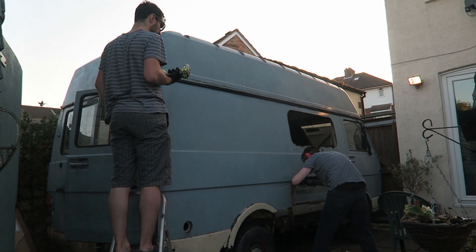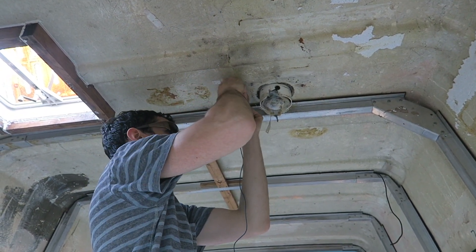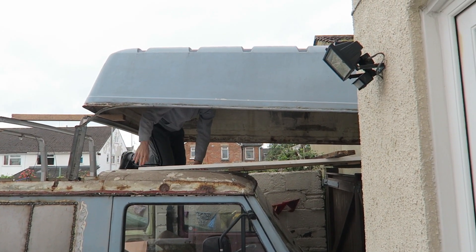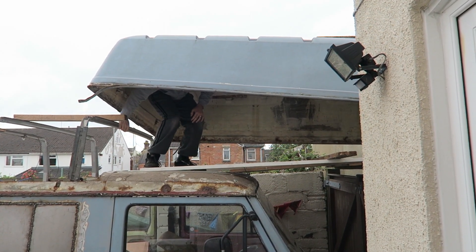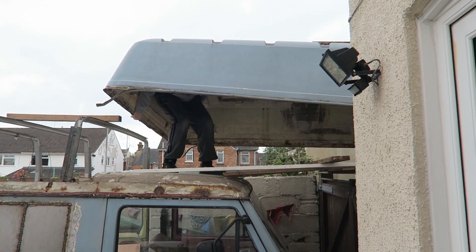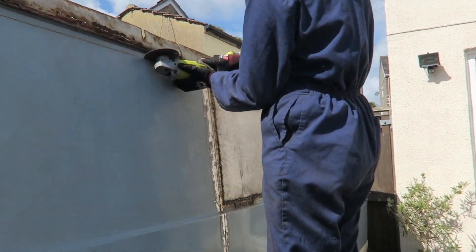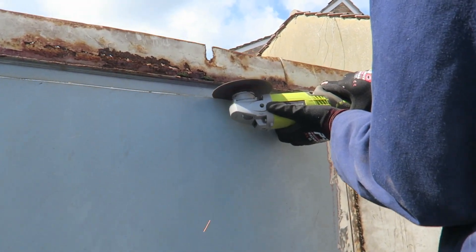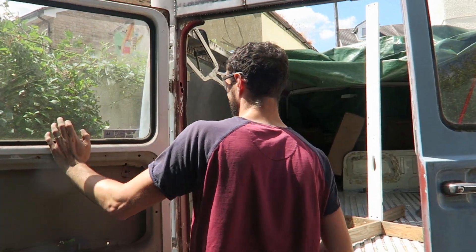A few months ago, we removed the fiberglass roof from our VW LT31 van. The reason being is that there was quite a lot of rust just sat underneath the gutter of the roof. And in order to repair that, Chris needed to remove the roof so that he could really get stuck in and do all the welding. Literally every single part of the gutter was just shot to pieces, so he's had to create panels and stuff for that, which has taken quite a long time.